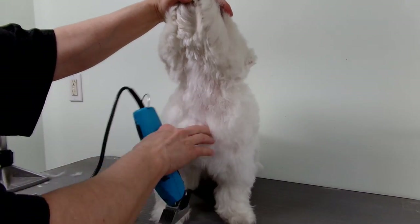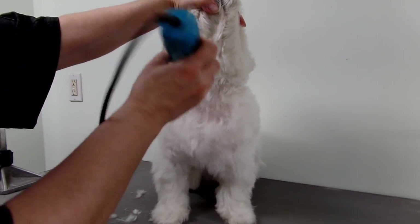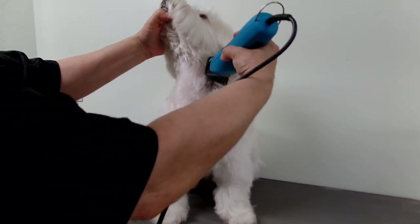I go right down from the breastbone — you can feel the bones here where the shoulders and breastbone are. Unless you have cowlicks like that one, it just creates a little hole.